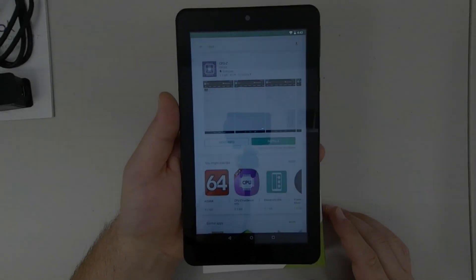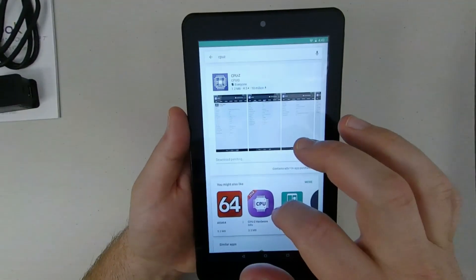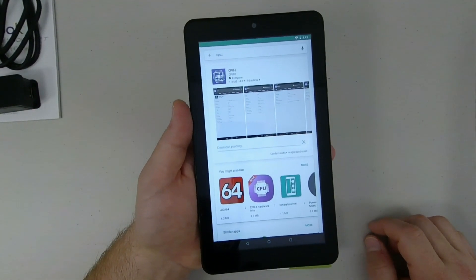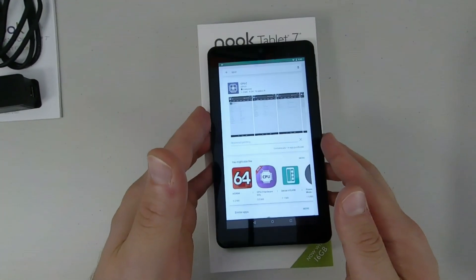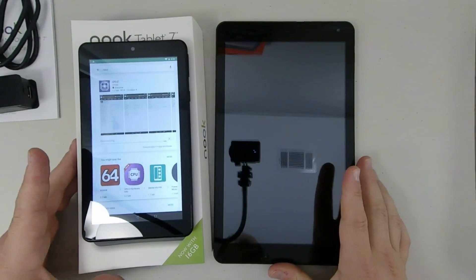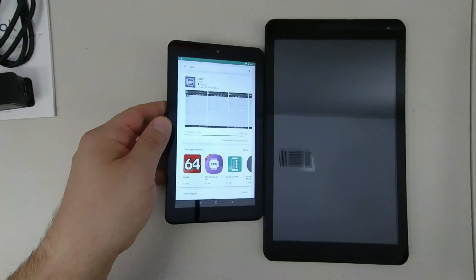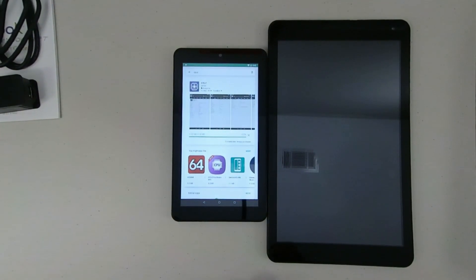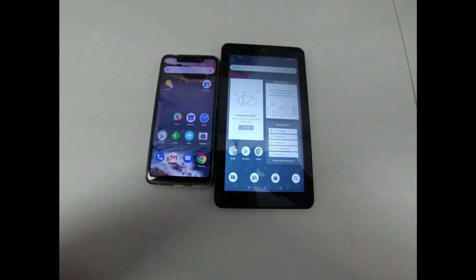So how does this thing feel, especially compared to the Nook tablet 10.1 inch? On first boot I did get hit with a security update, which is a good thing. But besides that, moving around the UI, installing a few apps to check the specs, and doing some internet speed tests, this little tablet feels pretty snappy. It's also very small and feels quite premium, just like the Nook tablet 10.1 inch — very light and almost pocketable. Here it is compared to my current daily driver, the Blue Vivo 11, which is a 5.9 inch smartphone. The Nook isn't much larger; in fact, if the bezels were smaller, this could be considered a phablet.